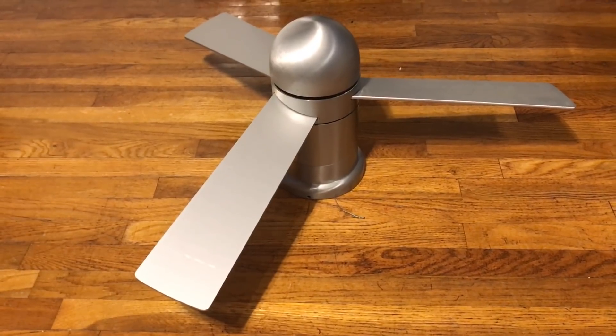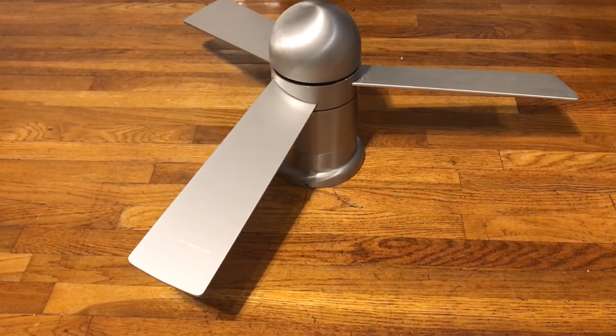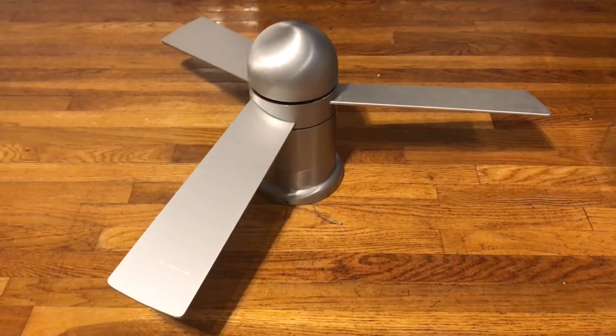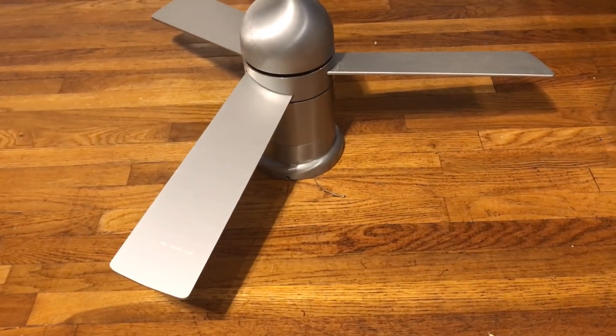From what Brandon told me, these can actually take 52-inch blades. He kept the 52-inch model with the light kit it came with, and sold the 42-inch one. I figured I'd get it since I don't know when I'd next find one of these for like 30 bucks.